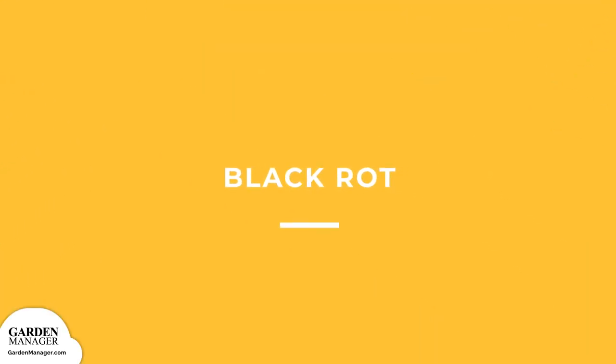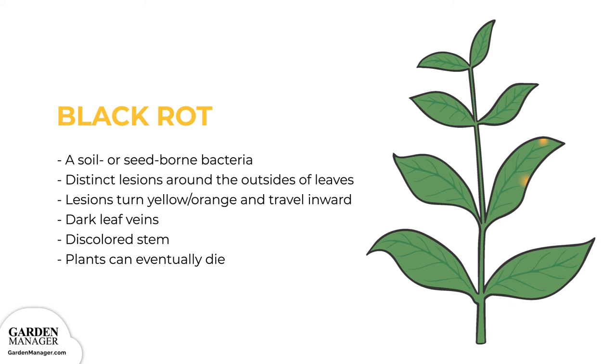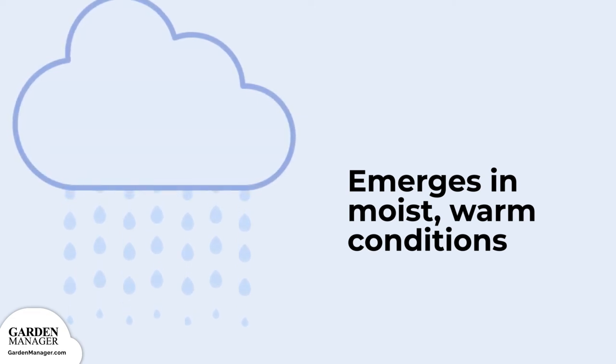Black Rot. A soil or seed-borne bacteria that causes distinct lesions to form around the outsides of leaves. These lesions turn yellow/orange and travel inward on the infected leaves, typically in a V-shape. These lesions might come together and give plants a scorched appearance. Leaf veins will then turn dark, and the stems of the plant might become discolored with some dark rings on them. Leaves might wilt, dry out, and drop, and plants can eventually die. Black rot can happen at any stage of the growth process and can be spread by splashing water, equipment, wind, people, or insects. The disease typically emerges in moist, warm conditions.